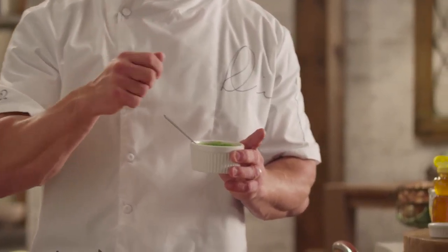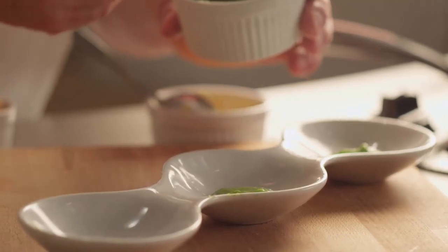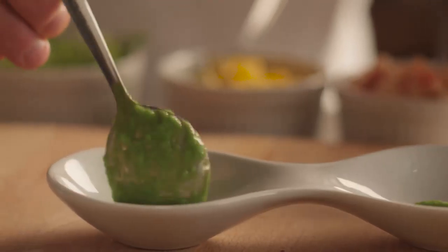Here we have a green pea sauce. All I've done is take frozen green English peas with chicken stock, warm them up gently, then blend them. Very refreshing, very simple, and really colorful. Healthy and colorful is really good for us.